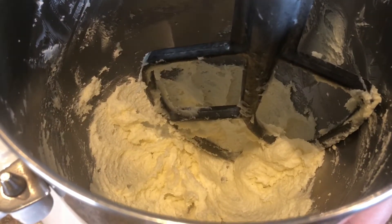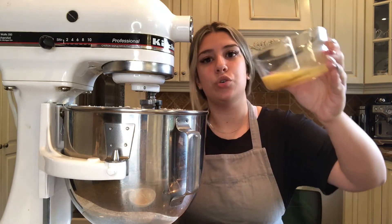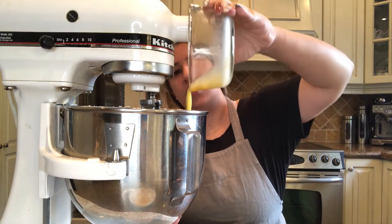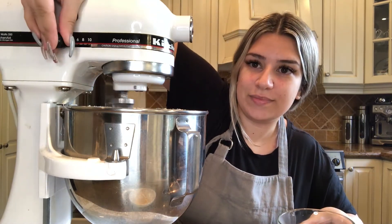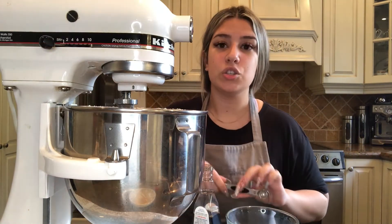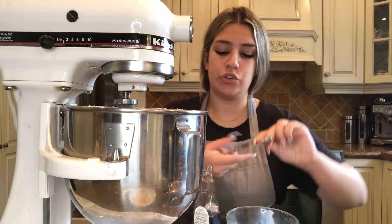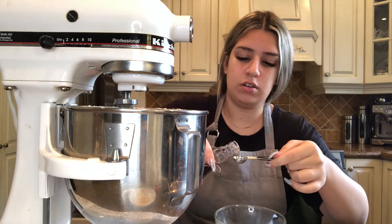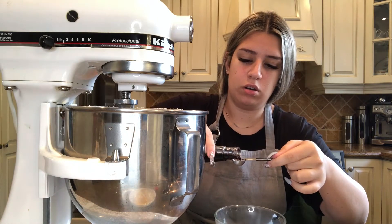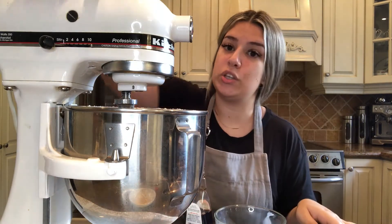Beat your butter and your sugar until it's light and fluffy. Then take the larger portion of egg and add it to the butter and sugar, and turn it on again to let it beat together. For the almond extract, take your half teaspoon measuring spoon and pour over a bowl so that if anything spills it's not on the counter, then carefully add it to the mixer and turn it back on.